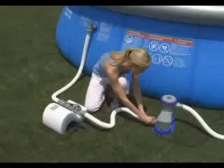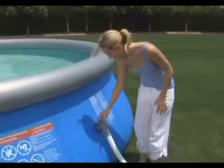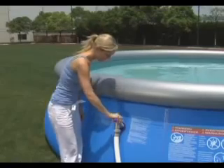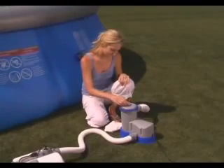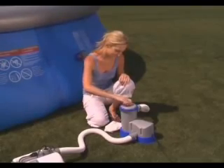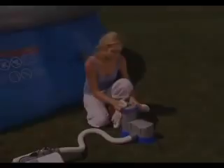With the installation complete, water can now flow to both the filter and the chlorinator. Open the connection valves on the pool. Bleed the air purge valve on the filter to remove any air from the system. This step is very important — no air should be in the system during operation.